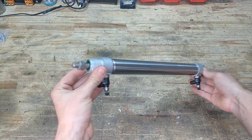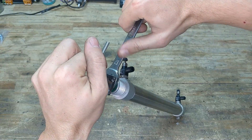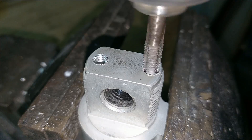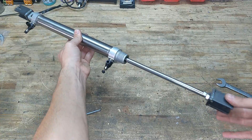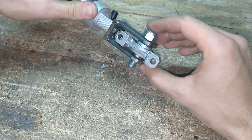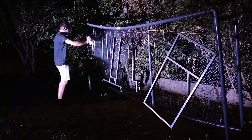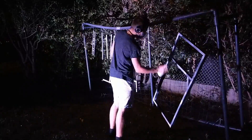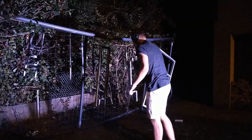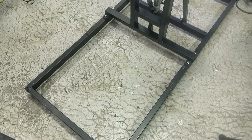Here's the main cylinder. This one's by Festo and has a 300mm stroke, which is plenty. And here is the painted and reassembled mechanism ready to go.